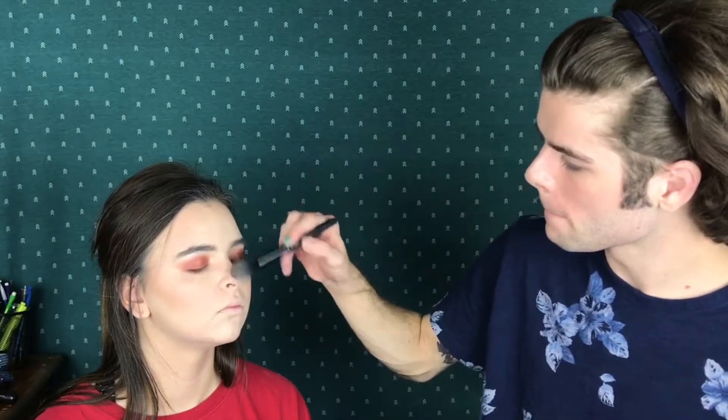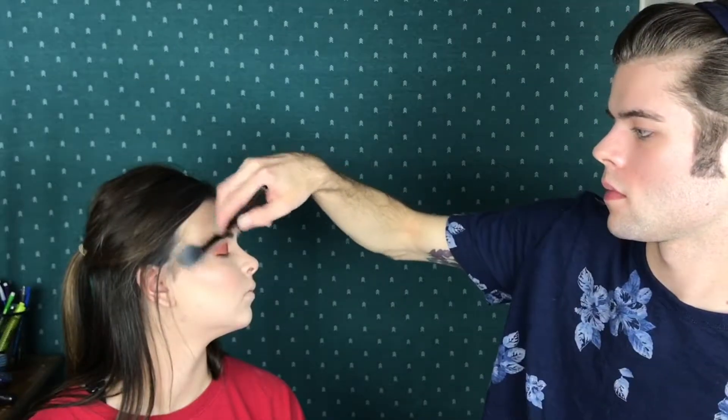Now for a soft, dewy highlight, I'm going to take the Laura Mercier highlighter in number one. We're going to use the L'Oreal Lash Paradise. She's going to put that on herself because I ain't stabbing nobody today.